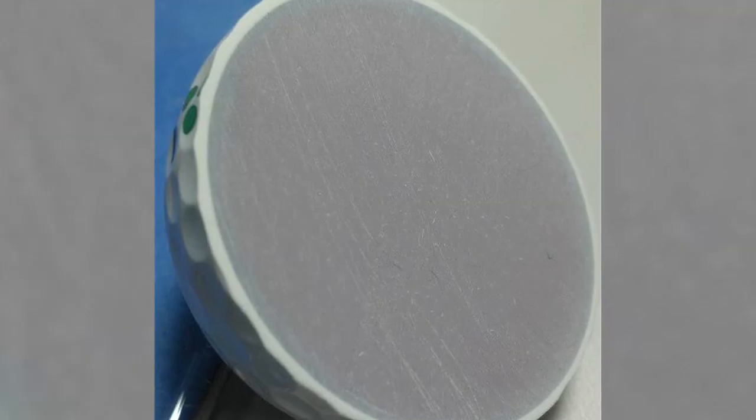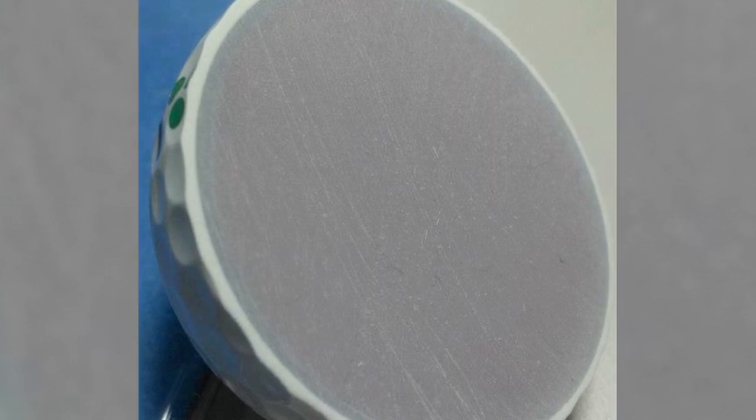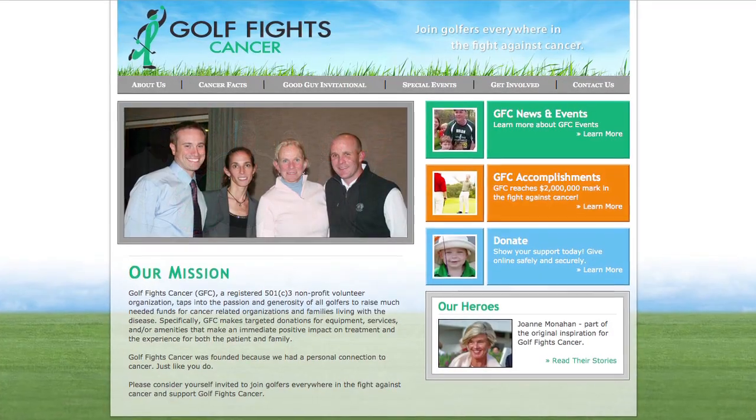At 3F Golf, we're creating a three-piece tour urethane ball. One of our primary objectives is to create a ball that is great for the mid to low handicappers at a great price point, and also to benefit charities related to golf. So $3 of every dozen is going to go towards a golf-related charity. Our first charity is going to be Golf Fights Cancer.